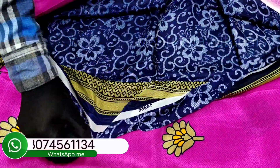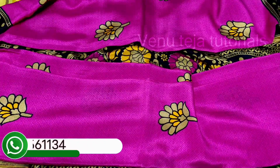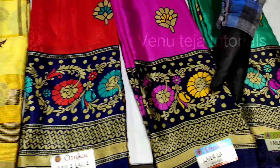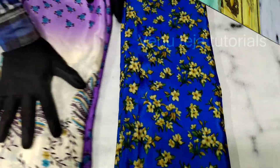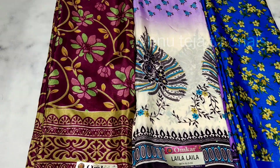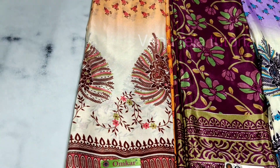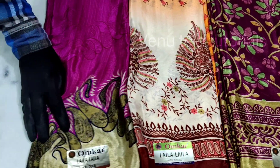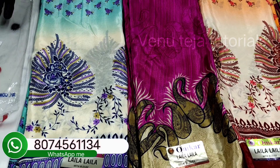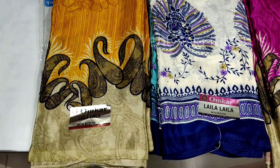This is a pink color blouse — yellow, dark pink, flower matching, blue color, white, violet shade, maroon, color combinations, glass colors, light matching. Video cost is 300 rupees.